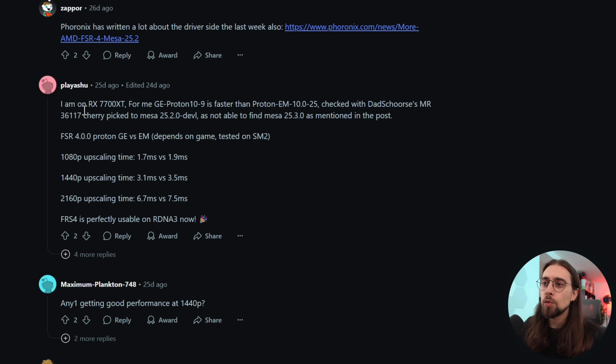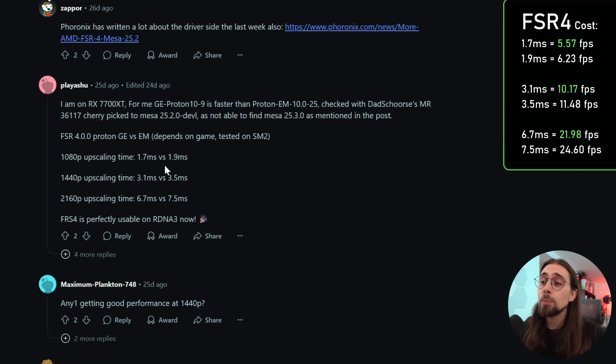Another user with an RX 7700 XT found that Proton GE 10.9 is faster than Proton EM 10.25 for them. Using Mesa 25.2.1, FSR 4.0.0 upscaling times are: 1440p at 1.7ms (GE) vs 1.9ms (EM), and 4K at 6.7ms vs 7.5ms. So Proton GE is delivering better upscaling performance with FSR 4.0.0, though results depend on the game.